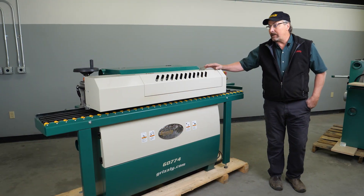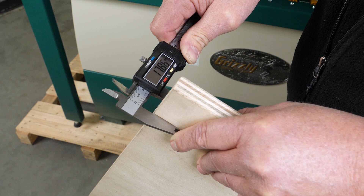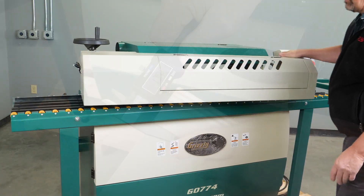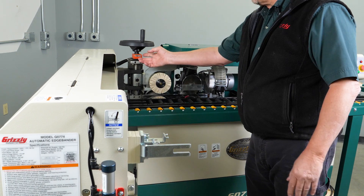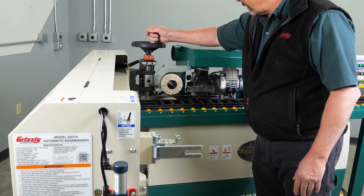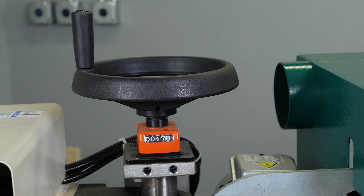The next thing we'll be looking at is making an adjustment to our panel feeder. We'll take a set of calipers, set them to millimeters, and measure the thickness of our board — which we're at 17.86 millimeters. Here is our dial indicator and our crank handle for adjusting the height for our panel feeder, and we'll go ahead and adjust that down to 17.8 millimeters for the thickness of our board.